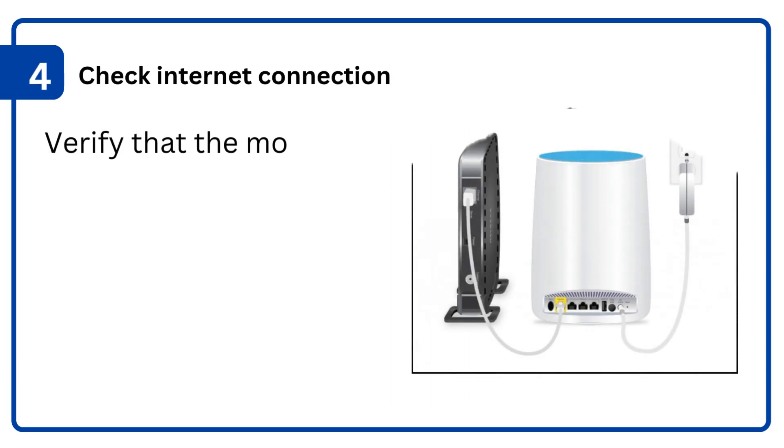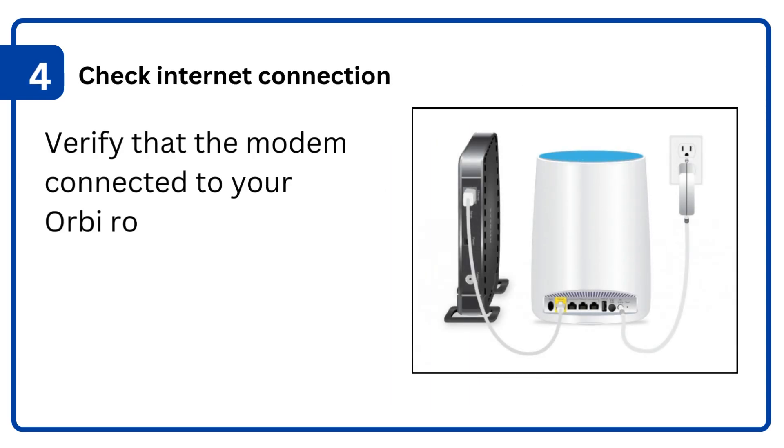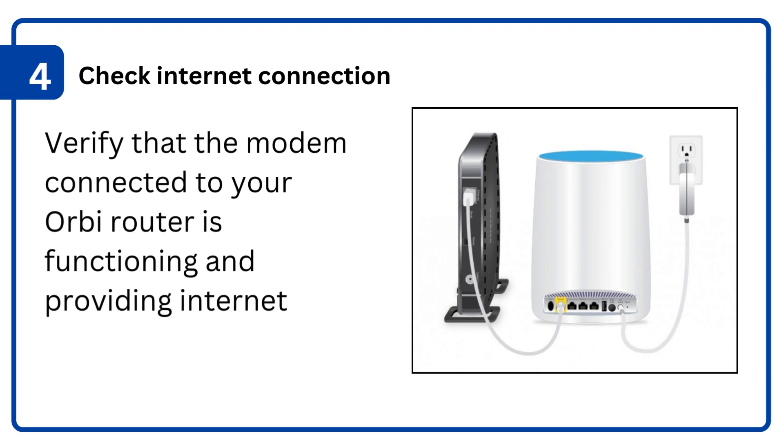4. Check internet connection: verify that the modem connected to your Orbi router is functioning and providing internet access.